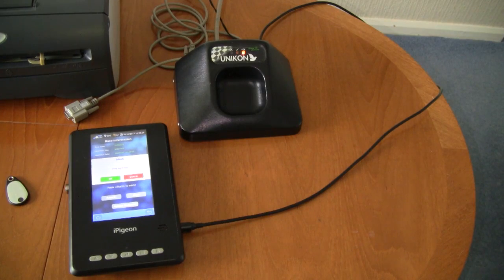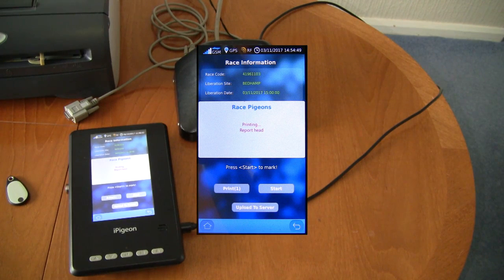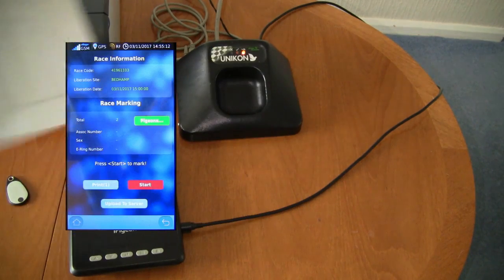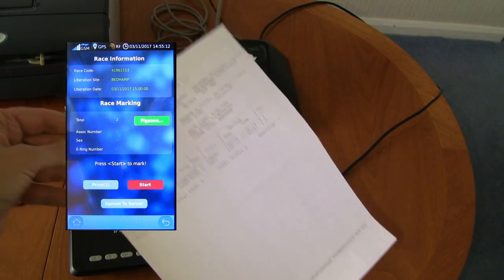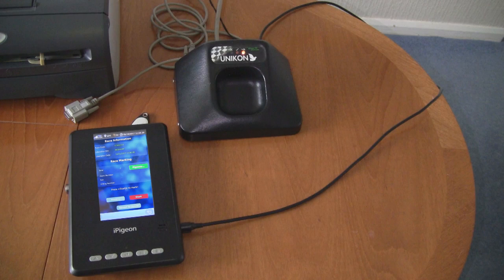Then making sure the printer is on, tap the green OK icon. The screen now changes to read printing. After printing has finished the screen changes to read print OK. Then tap the green OK button and the screen changes to this one. The fancier's local club should have set the number of pages to print, but if not you can tap the blue print 1 icon to print more copies. All that's left to do is to firstly remove the cable from the ring marker, then lastly remove the cable from the eye pigeon.